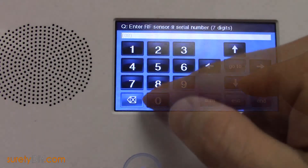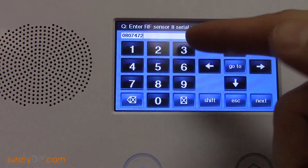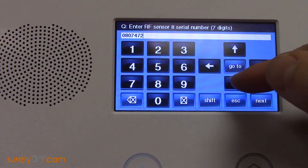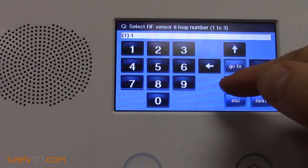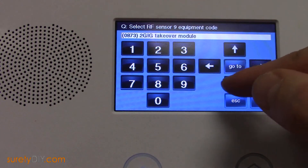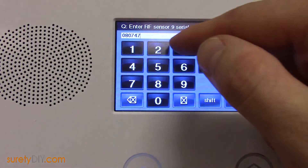For zone 2, you'll use the same programming, except for the serial number — you'll change the last digit to the digit 2. For zone 3 on the takeover module, apply the same serial number, only change the last digit to 3. And so on.